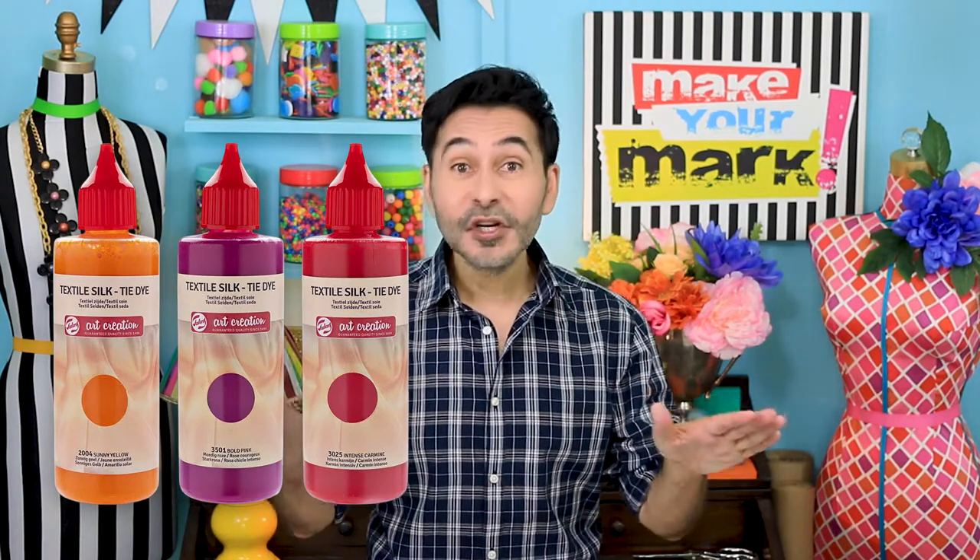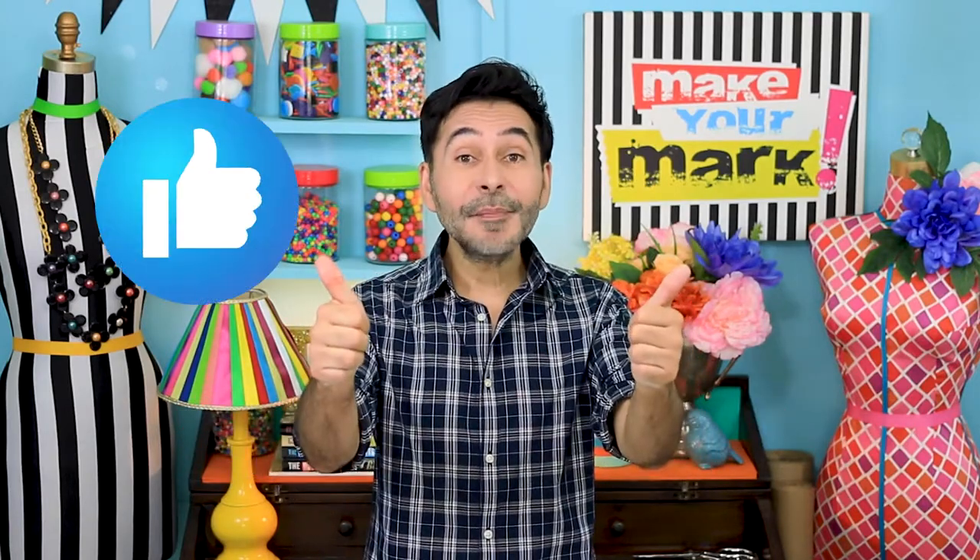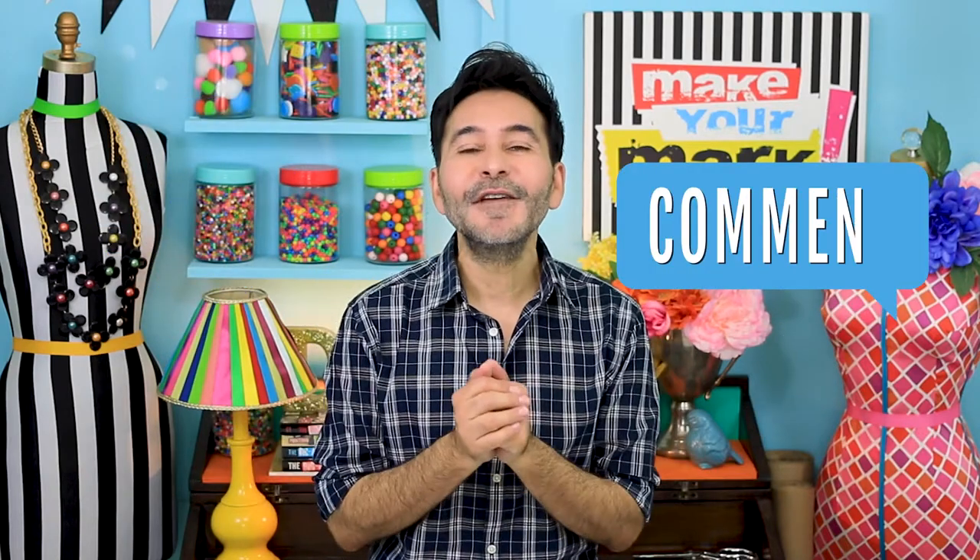Hey everybody, the sun is shining, summer is here, and it is the perfect time of year for fabric dyeing. Today on Make Your Mark, we are trying three different techniques using Talon's Art Creation Tie-Dye. The first thing we're going to do is a sun print using foliage from my backyard, next a salt and stencil technique, and finally some funky folding with a simple tie-dye technique to see if we can get some great stripes. You can use these fabric pieces for bunting, table napkins, fabric art journals, quilting — you name it. Don't forget to thumbs up if you like this video and leave me a comment if you have a question or just want to say hello. Are you ready? Let's dye fabrics!